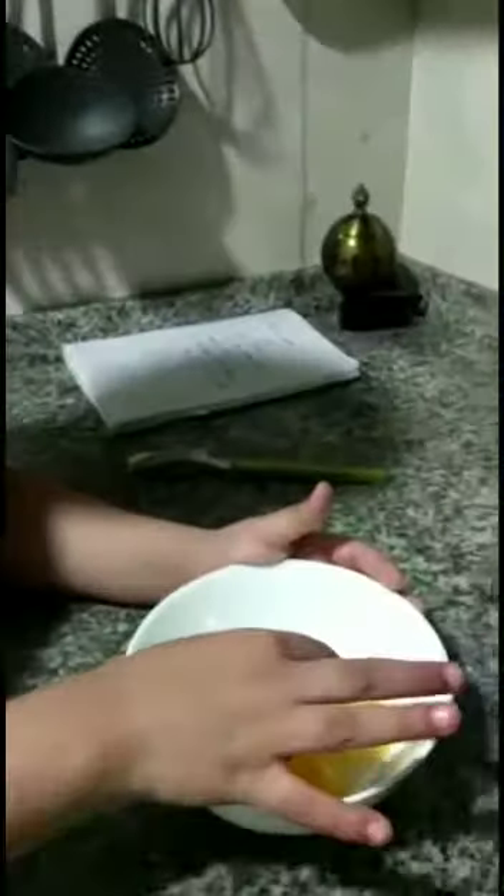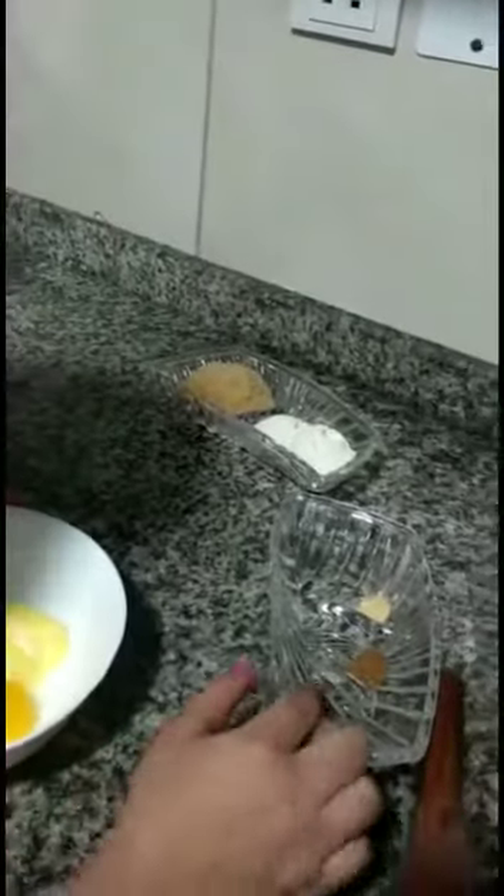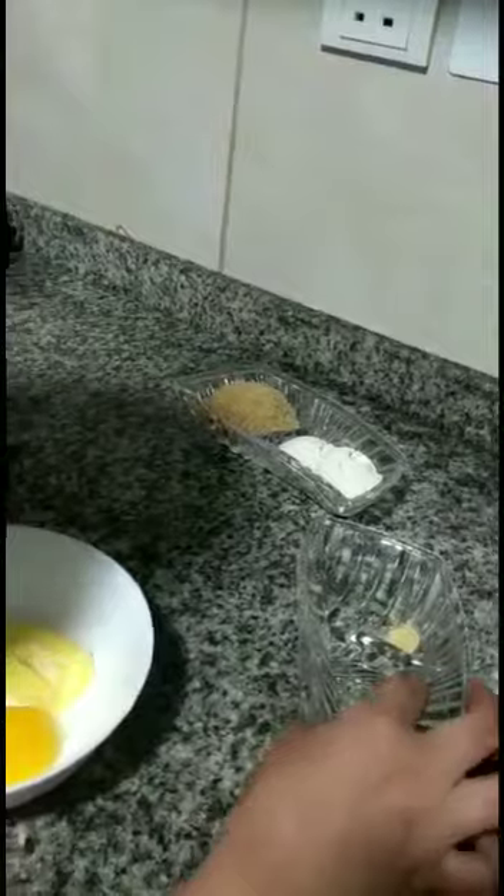First I put butter, then I put two egg yolks, then I put brown sugar, two spoons, then I put all-purpose flour, then I put one pinch of big salt.